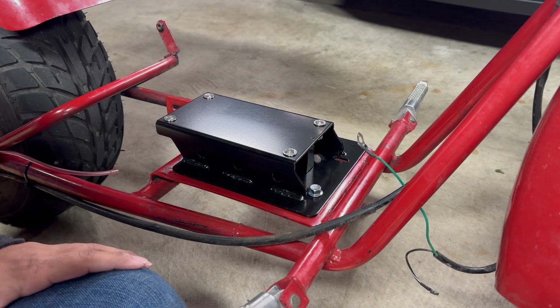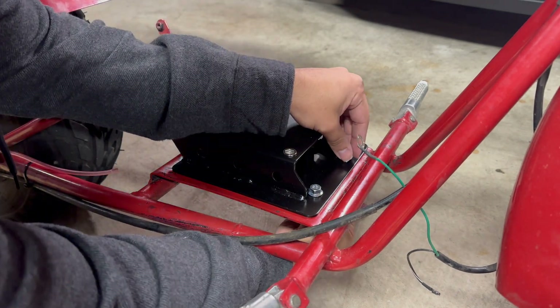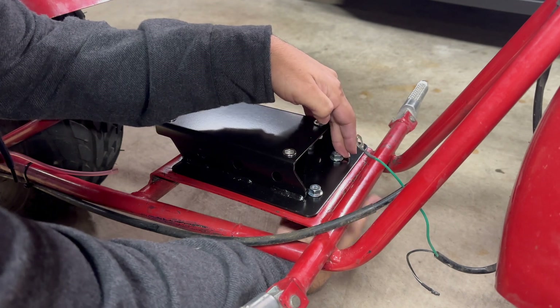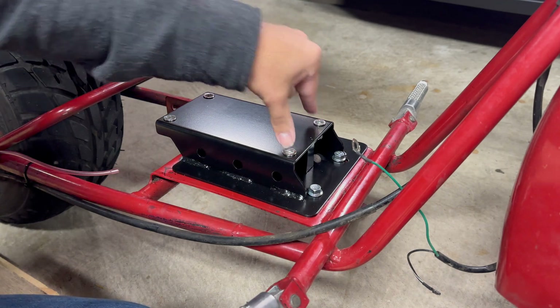Actually, first we need to go ahead and mount this bottom plate — this riser — to the minibike. Let's go ahead and do that with those four bolts, and then we'll set the motor on top and bolt the motor down.